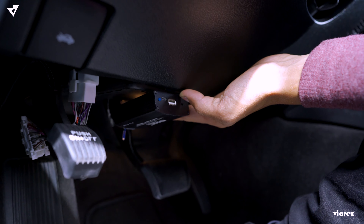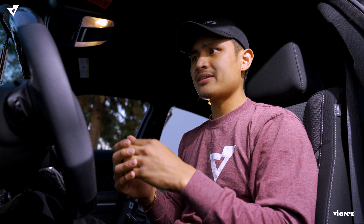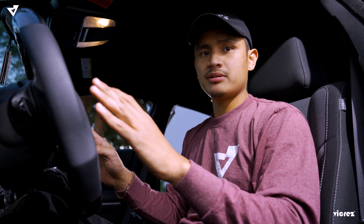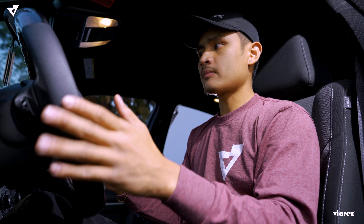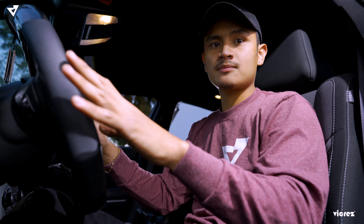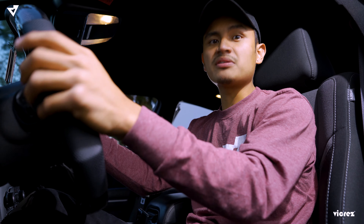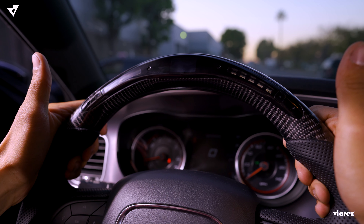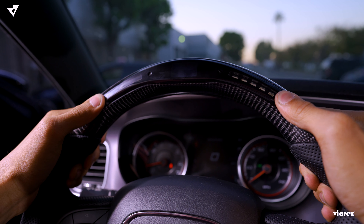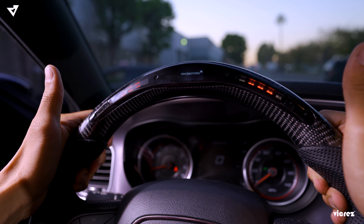Second, I recommend you guys reset the steering wheel a couple of times, because the first couple of times it's not going to read off the box. Give it about four or five resets before it fully syncs. To fully reset, all you have to do is press the left and right button at the same time.